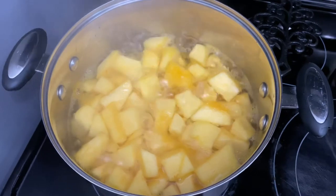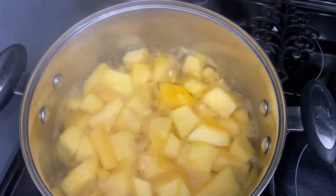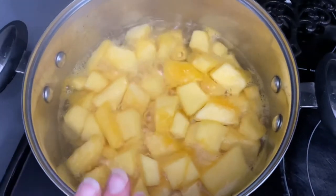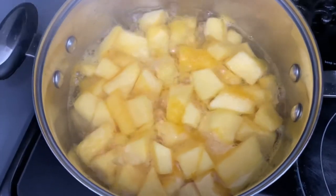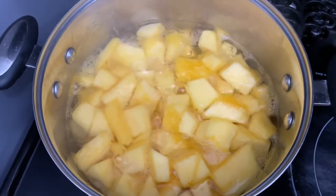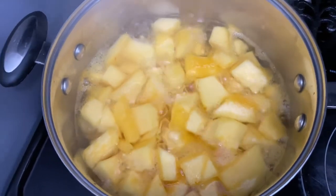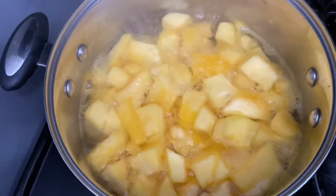That lovely pumpkin we just cut up — I put it into a pot about three-quarters full of pumpkin, and added water just even with the top of the pumpkin. Put it onto the stove top and now I'm going to blanch it — boil it for five minutes. What the blanching process does is it seals in that beautiful orange color, seals in a bunch of the nutrients, and it actually makes the pumpkin a little bit sweeter for freezing.